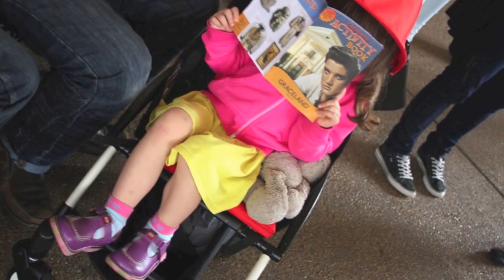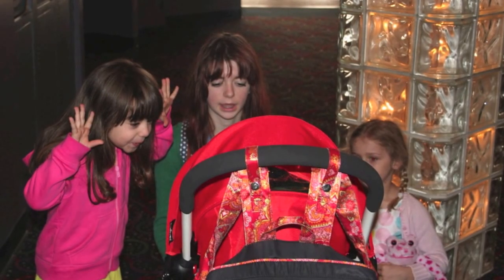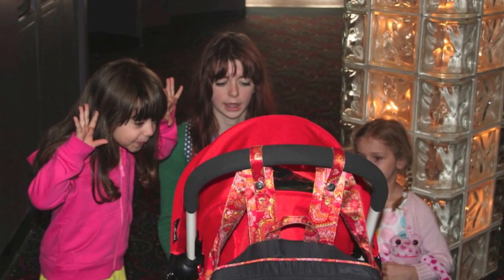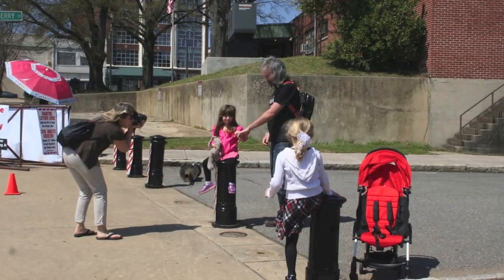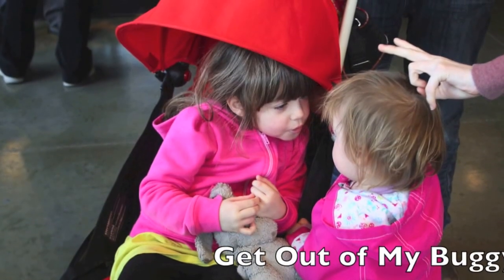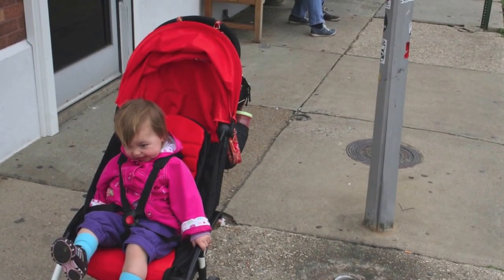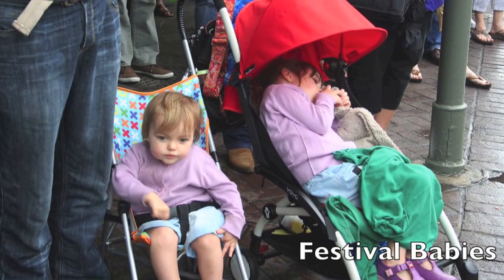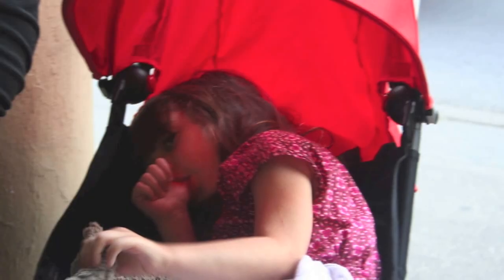This is our trip to New Orleans. The buggy folds up in 9 seconds.